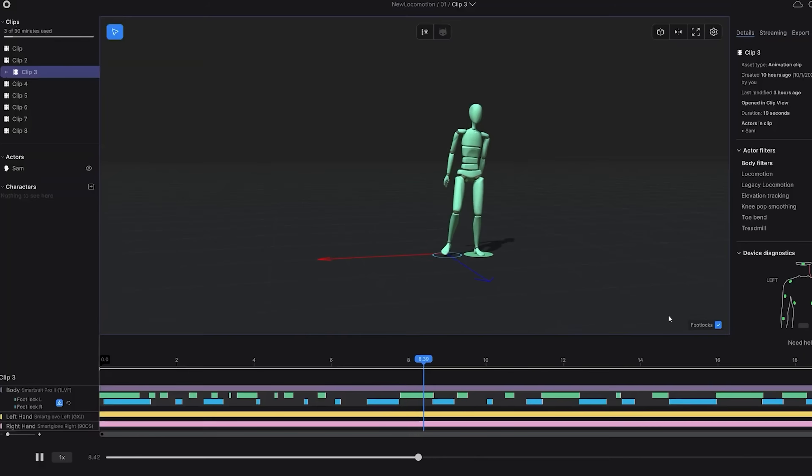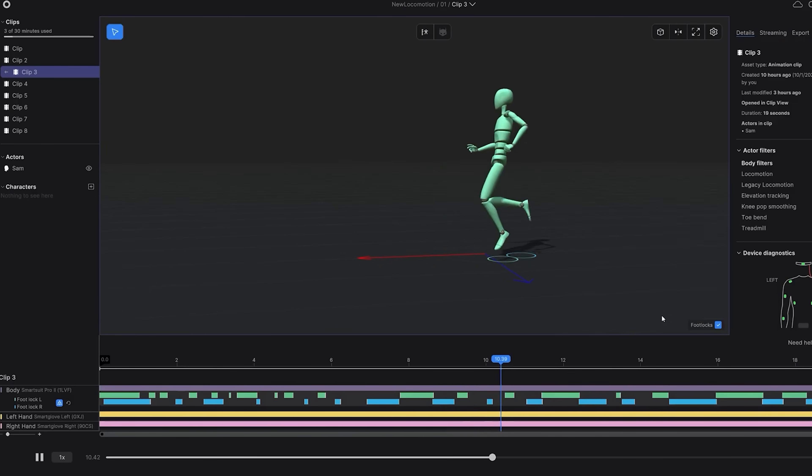In this video I want to cover something completely different: the actor filters. Rococo just unveiled a few weeks ago a new filter that makes foot slippage much better. When you capture motion capture at home with solutions like the Rococo suit, you always get a little bit of foot slippage, which you then have to clean up in Maya — a massive time sink. I think this new tech is absolutely amazing, so I cannot wait to show you.